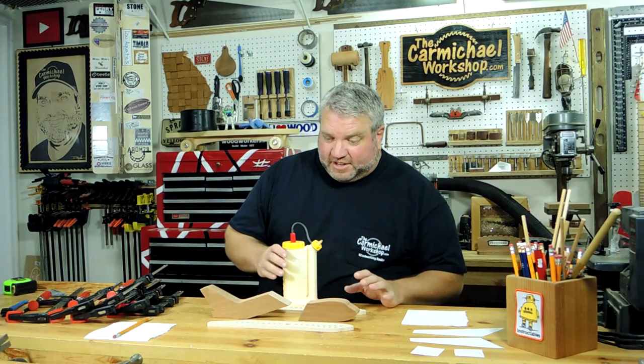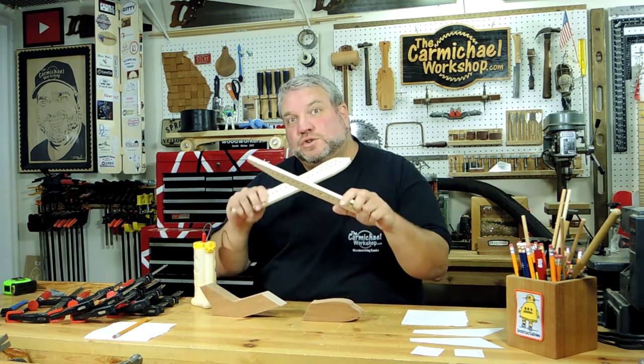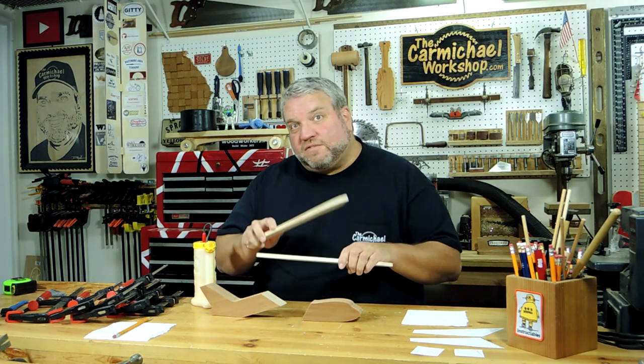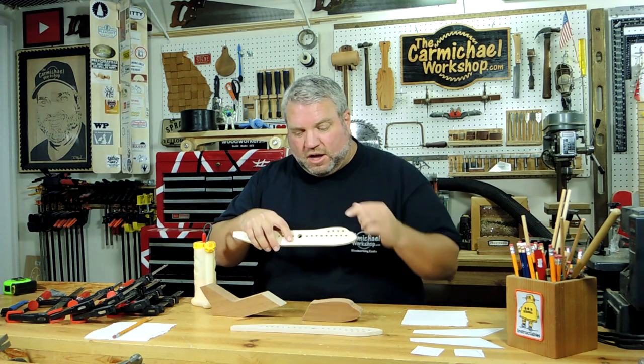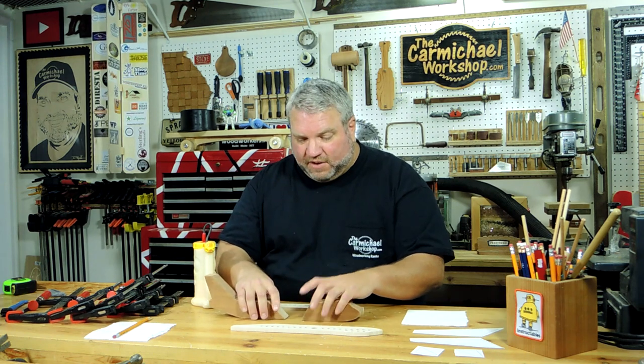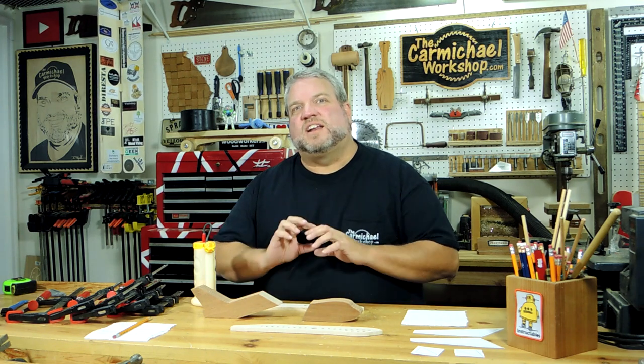I'm going to glue up the fuselage, which is basically sandwiching these two pieces in between these two side pieces. I'm going to be careful not to get glue into these holes that are the windows or onto the sides here where the V-notch is. I need to line everything up carefully, and I'm not going to use a lot of glue because I don't want a lot of squeeze-out that I have to clean up later.